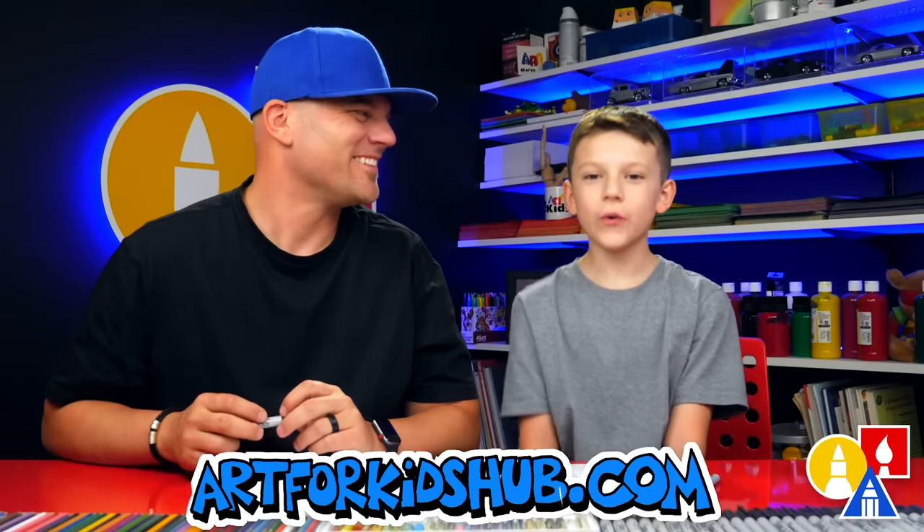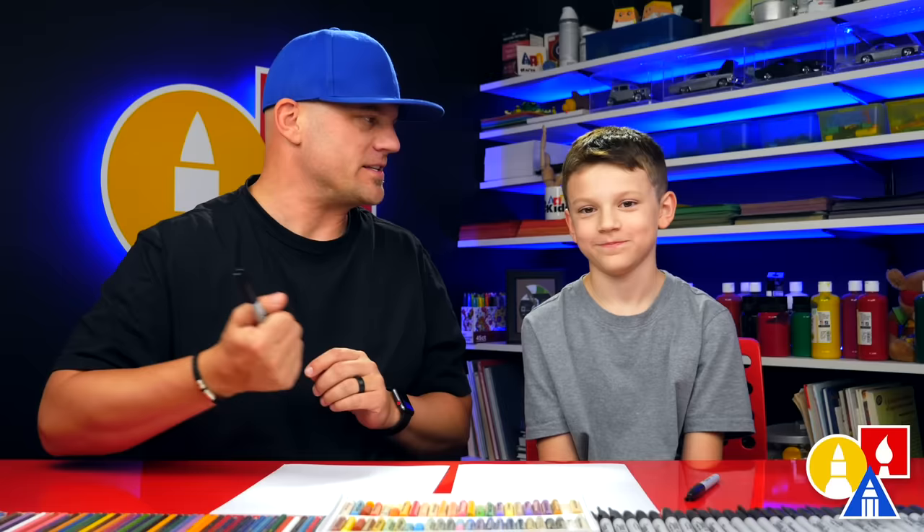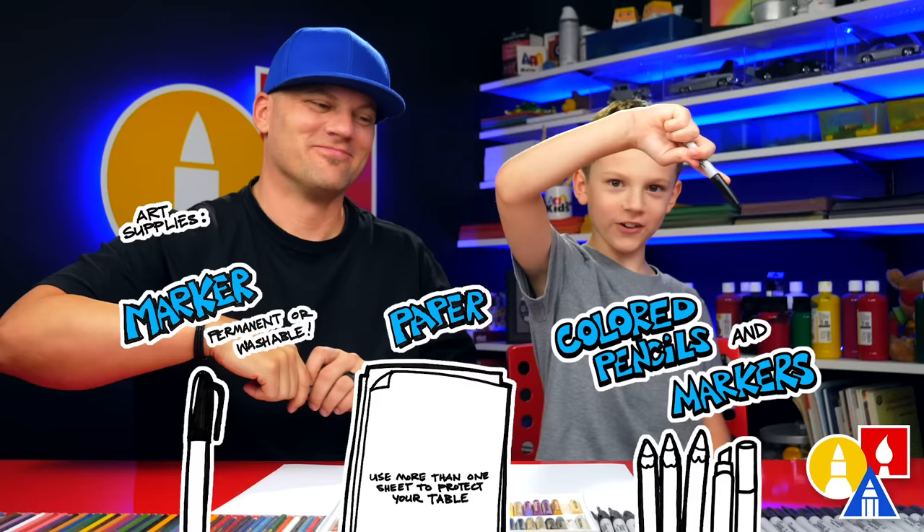Hey, my friend, Sarah and I are going to draw a coral reef. This is where there's a lot of life underwater — lots of rocks and coral and fish. We hope you're going to follow along with us. You need something to draw with, like a marker, and some paper, and something to color with. Alright, you ready to start?